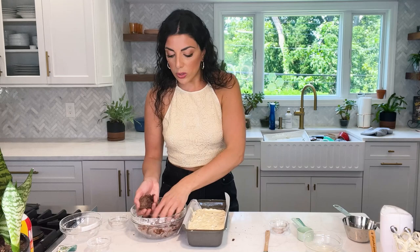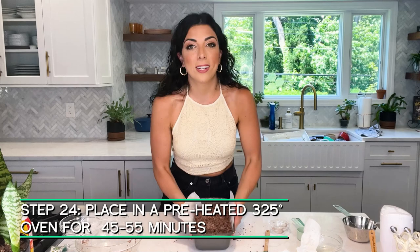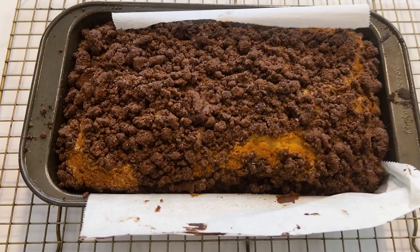Now we're ready to put the crumbs on top. Here's my trick: when you're putting crumbs on any kind of cake, they can get heavy and cause your cake to sink and not rise properly. So to distribute the weight more evenly and allow for a better rise, start by sprinkling the crumbs on the outer edge first — that'll push the edges down and boost the top — then start to fill the center. Now let's put this in a 325 degree oven for about 45 to 55 minutes, just until the toothpick in the center comes out clean.